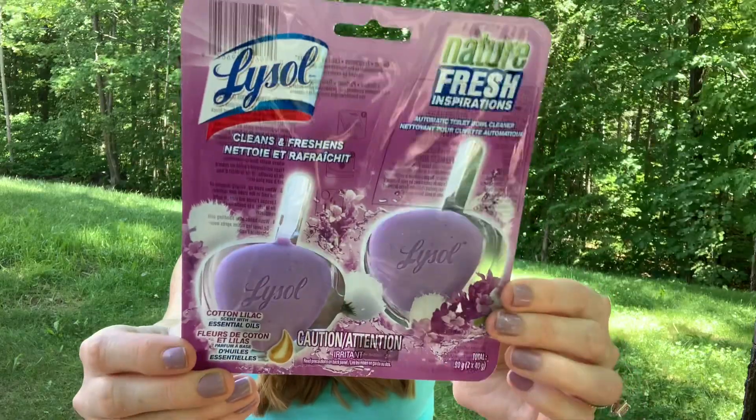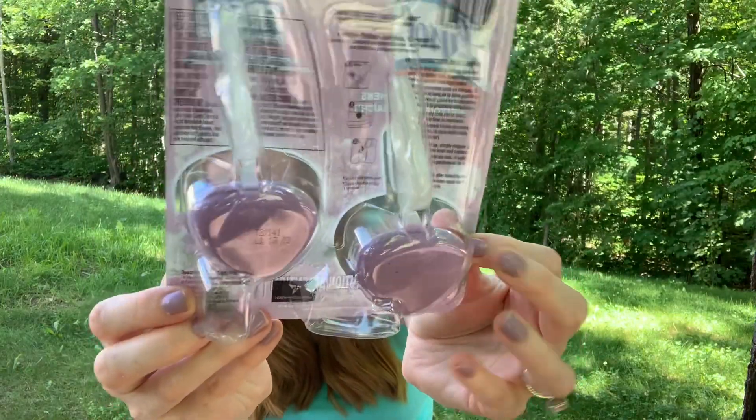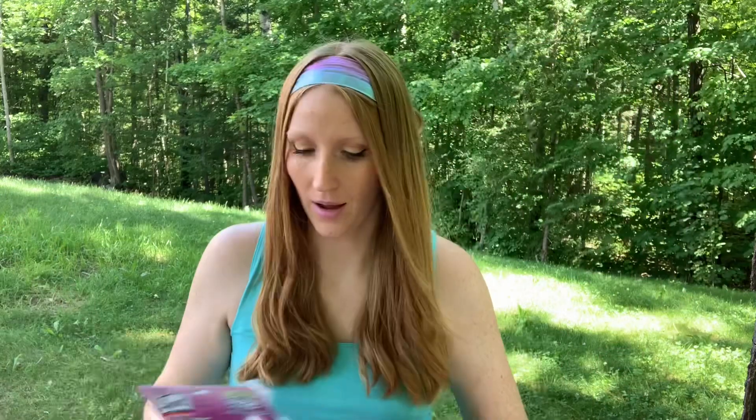I was also thrilled to find these Lysol toilet bowl cleaners, the Nature Fresh Inspirations, in cotton lilac scent with essential oils. I have never ever seen this scent before. These are $3 at Dollarama and I actually love these. I picked up the Gel Clicks before, and then on one of my last trips in I got this style. I wasn't a fan of the Gel Clicks — I like the concept and the way it works, but the spring waterfall scent was not my favorite. The other blue one I got, Crystal Falls, was gorgeous. Cotton lilac just sounds amazing, and they're purple — of course I got that.